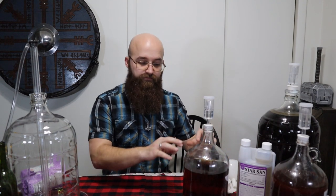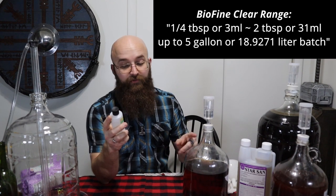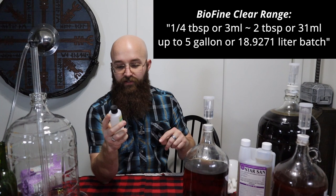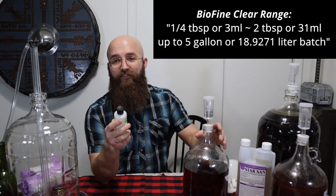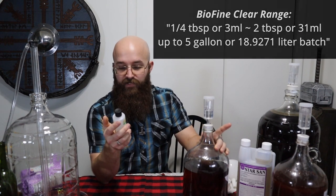When you have that inside your carboy, mix it all together to make sure it's distributed throughout. But when you do that, you might bring some sediment back up into your liquid. To take care of that, you want to add some Biofine Clear to get your mead back to a nice clear stage. For one gallon, you'll want to use about a quarter to half a tablespoon of Biofine — the range is a quarter tablespoon to two tablespoons up to five gallons.